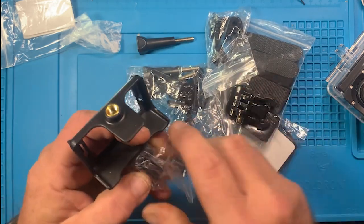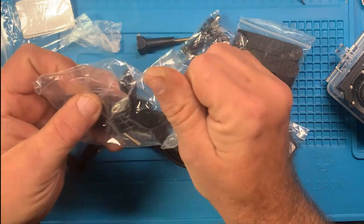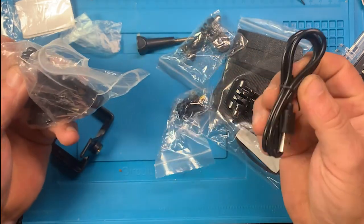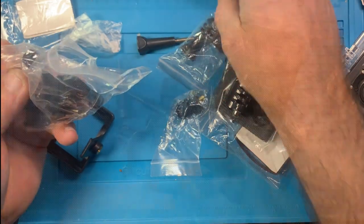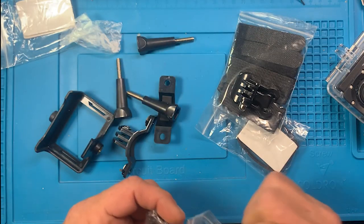You've got quite a few bracket attachments. Of course we've got the power cable. Now, why did I get this? I got this because I have devices on shelves right up above here.